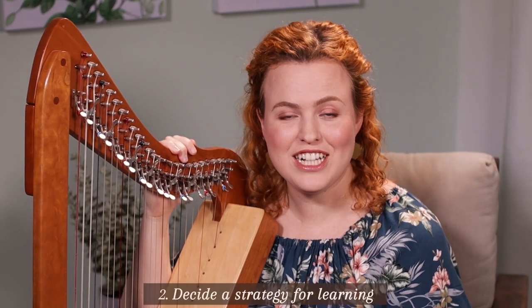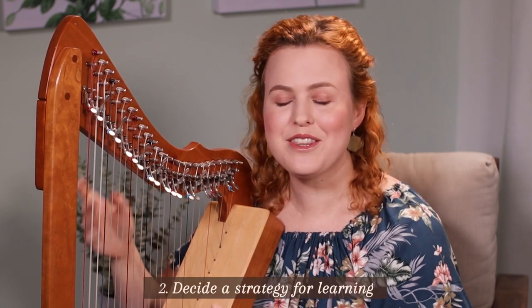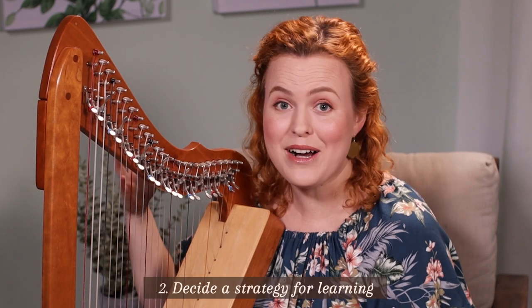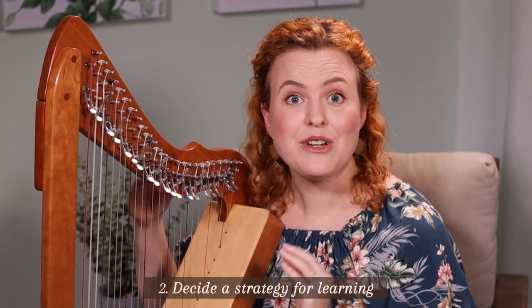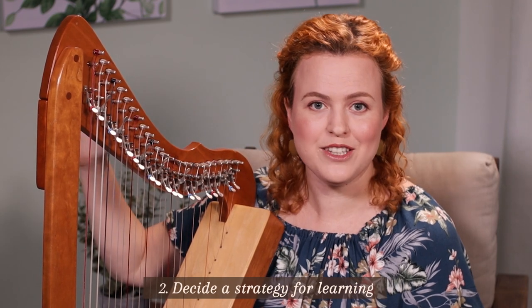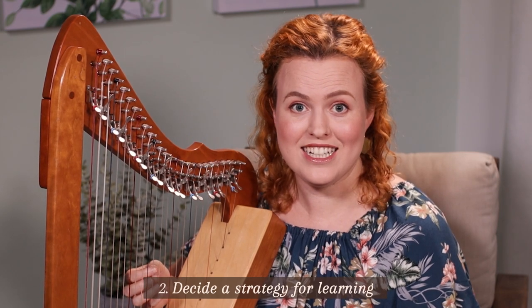Next you need to decide a strategy for learning solid harp technique. Harp is one of those instruments where in the beginning it just sounds lovely no matter what you do and you might not think about harp technique. But we really need to set up good habits from the beginning, otherwise you'll hinder your progress in the future and you could even end up injuring yourself.